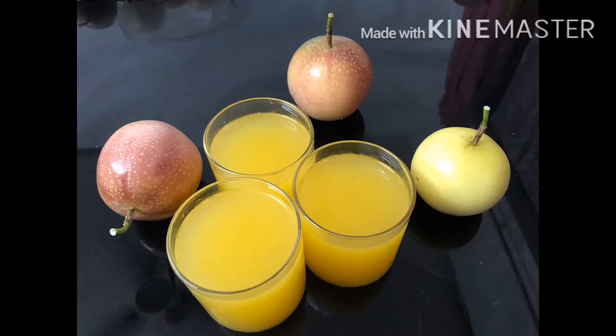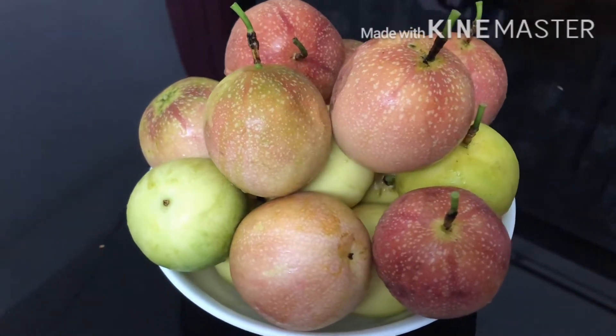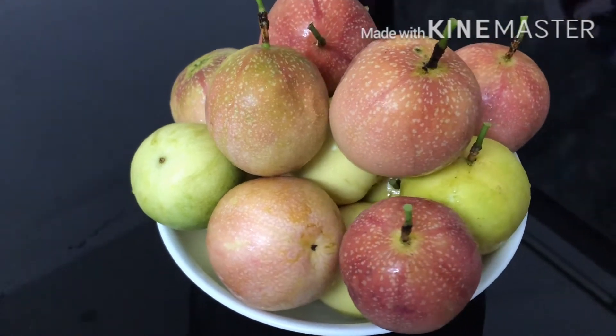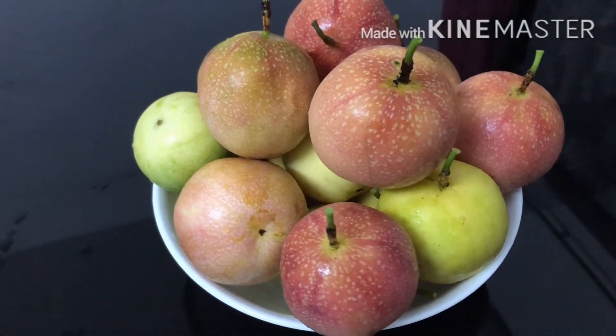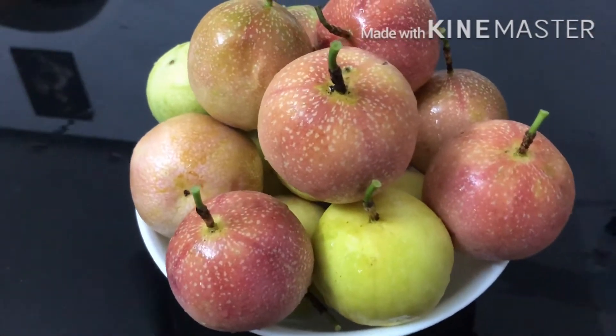Hello friends, this is the passion fruit squash for a week. The passion fruit is 15.28 grams, 5.770 grams. Now, let's get started.